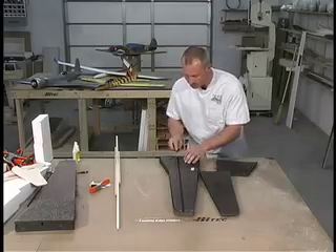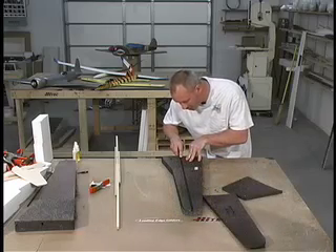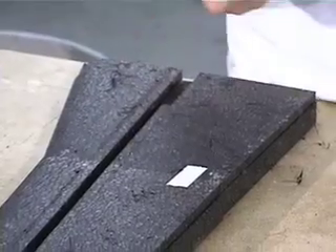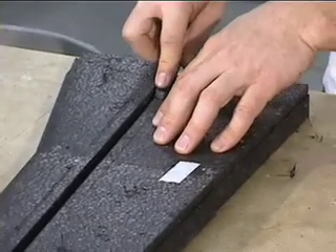I'll go ahead and start with the small one. Put it down in, work it in a back and forth motion. Work it back and forth just until you know you've hit the line that you've cut. Draw it back, take this piece out. And you can see that it's nice and square, and that's key for having the spar go in and sit flush.